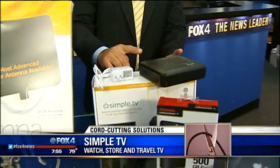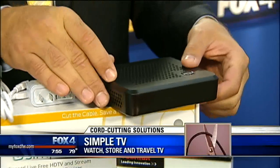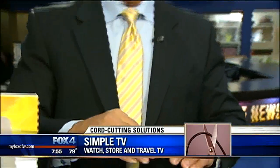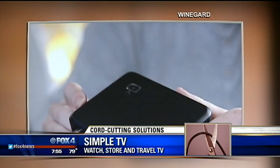The product is called Simple TV — one of many out there, but this one in particular resonated with us. You can watch, record, and pause live television. You can even schedule recordings of your favorite shows. You can actually take this content and watch it on your computer, laptop, tablet, or phone. If you want extra storage space, you can buy a little hard drive to use as your DVR.